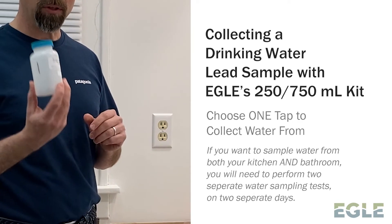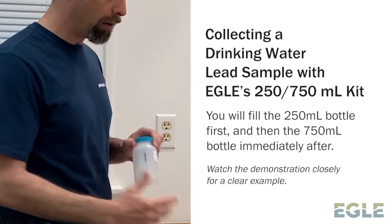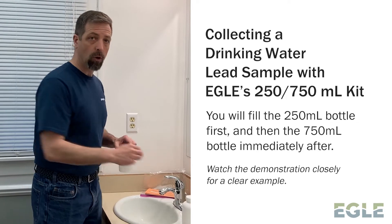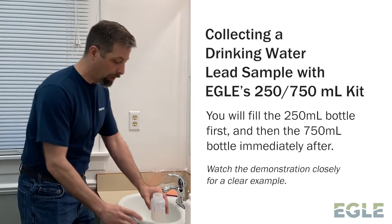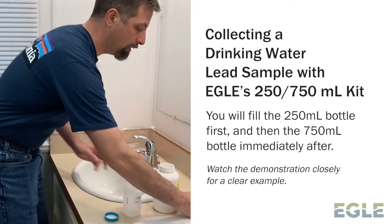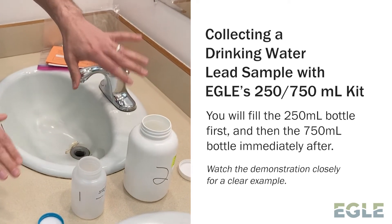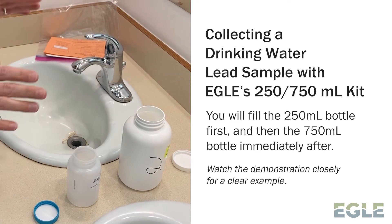The very first bottle you fill up is going to be your 250-milliliter bottle, then you're going to follow that with your 750-milliliter bottle. This goes pretty quick, so you want to make sure that you have your stuff set up. As you can see, I've taken my caps off my bottles and set my bottles and caps aside so that I'm ready to go.